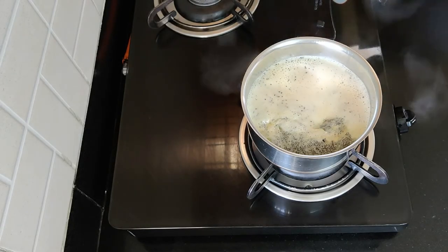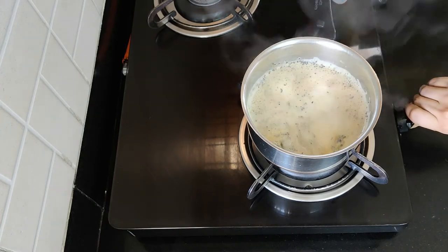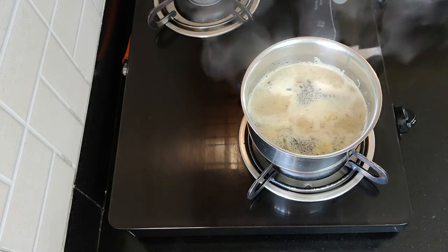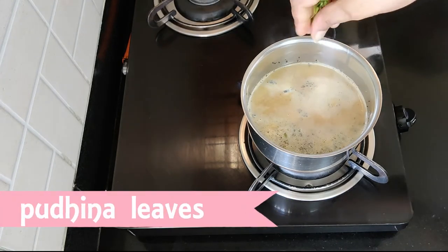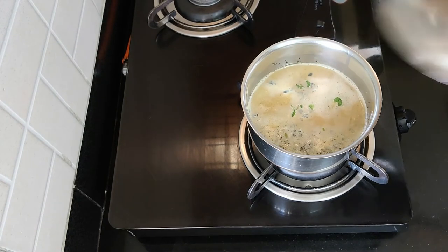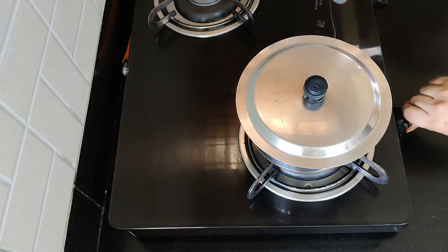When the tea starts racing like this, reduce the flame to low. Then add in some chopped pudina leaves or mint leaves. Close it with the lid and switch off the stove.